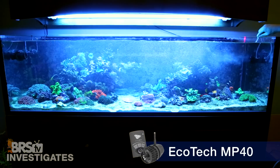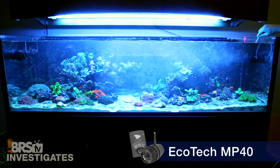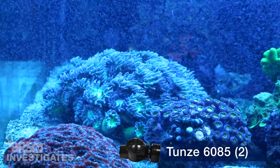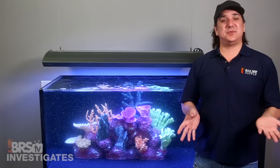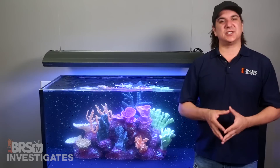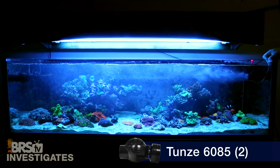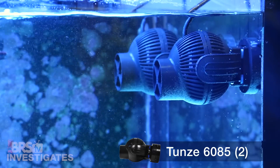Moving on to the Vortec: with this specific aquascape and tank height I struggled to create a gyre with the MP40, because I could not place the pump high enough without sucking in air, and the rock on the back prevented an alternative front-to-back gyre style. The last pump we tested was two larger AC Tune 6085s, which have a more directional flow cylinder on the front — and this was 100 percent the ticket. We were able to traverse the entire tank and create a six-foot gyre, partially because of the high-velocity flow pattern but more so because of the flexibility to place one pump near the front of the tank where open water crosses the entire tank with no obstructions, and the other on the other side supporting that flow but not aimed directly at the corals.